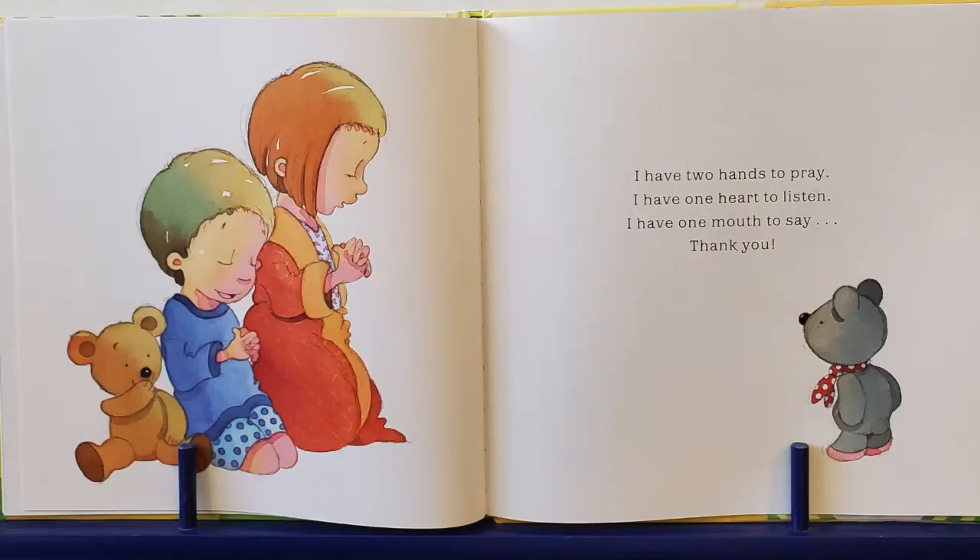I have two hands to pray and one heart to listen. I have one mouth to say thank you. Can you say thank you? Do you know when to say thank you? Yes — when someone does something nice for you, you always want to say thank you.